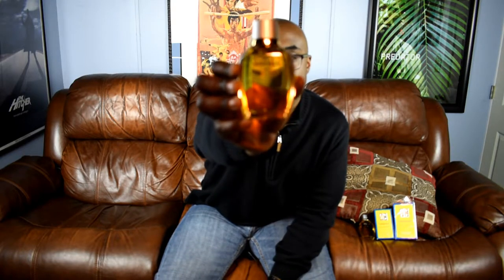I picked up the bottle just for display — this is the bottle — Insensé by Givenchy. I got a 3.4 splash and I also located a 1.7 splash, so I've got two bottles. This is gonna last me forever. Now I'll get into the fragrance itself.